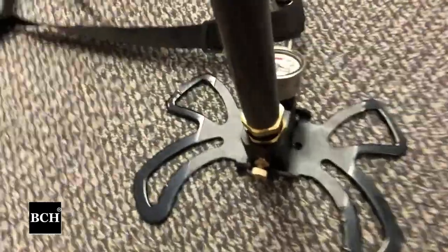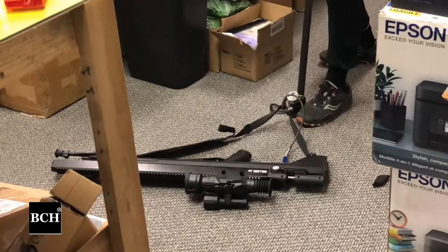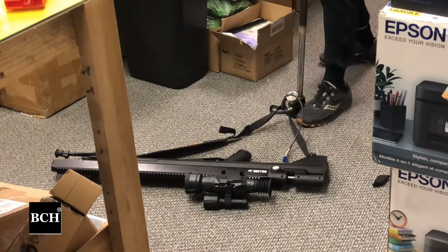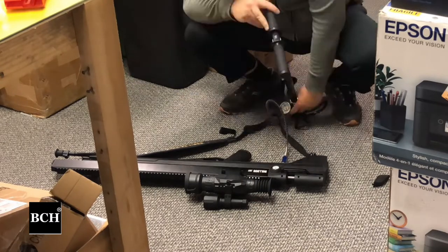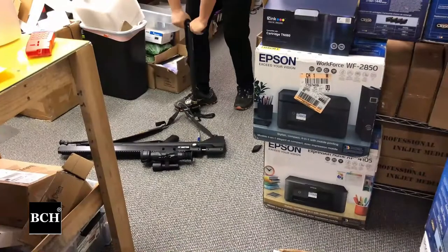Turn this knob clockwise to close the air release valve. I'll do groups of 20 — so every 20 pumps, I stop and record the data. I write down the pressure, the time it takes me to do the 20, and how I feel.